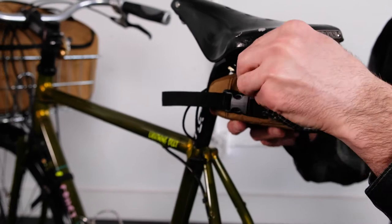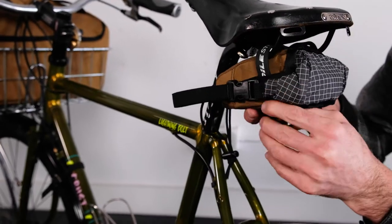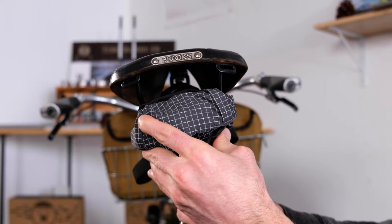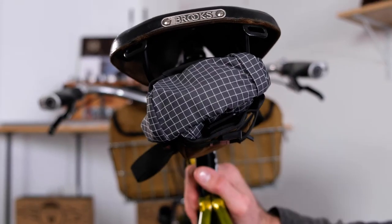I like to weave the strap behind the buckles like so. Then snug it up, tighten down nice and tight the velcro strap, and then tuck the tail away.